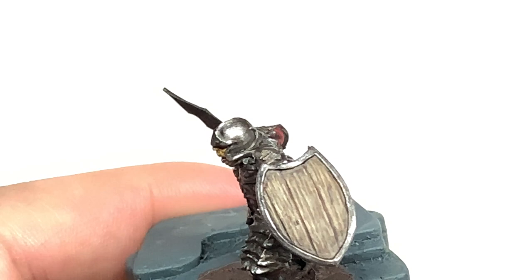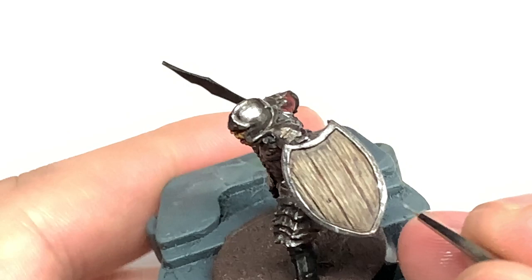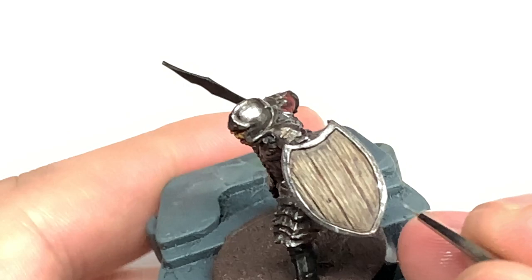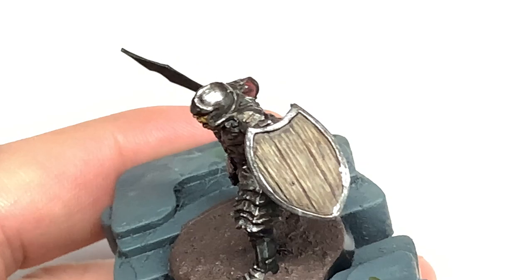So now I'm going to use some Vallejo Modeller Chrome and this is going to be to add some edge highlights and some shine to certain areas of the shield. You'll also see I blob a little bit onto the wood — just use a little bit of Citadel Agrax Earthshade or Citadel Nuln Oil to shade that blob of silver on the wood, and you can darken that down without any real effort and it'll just blend right back in with the wood again.